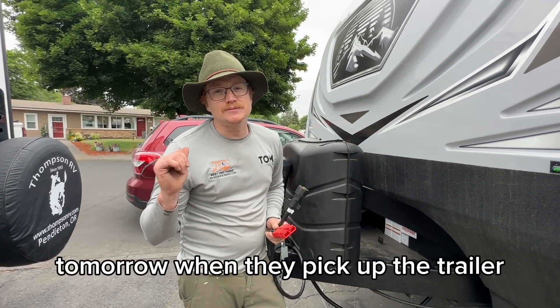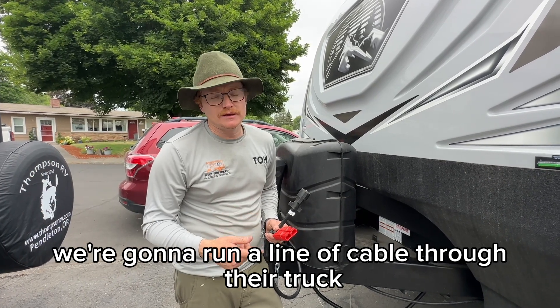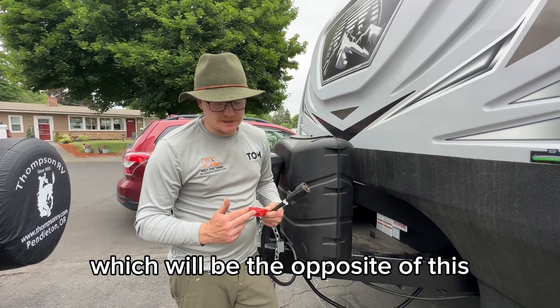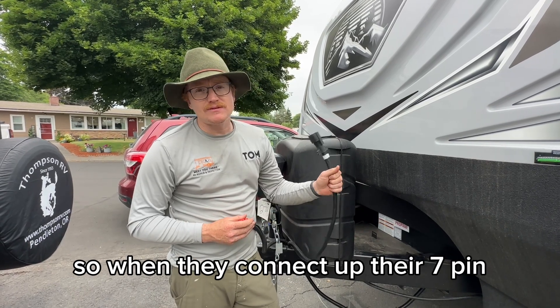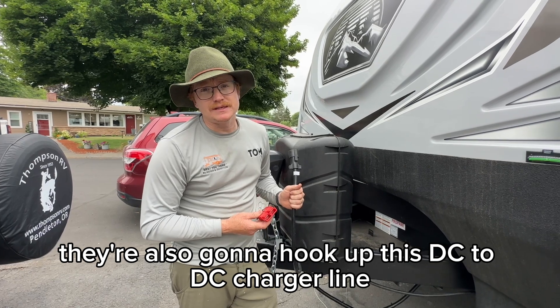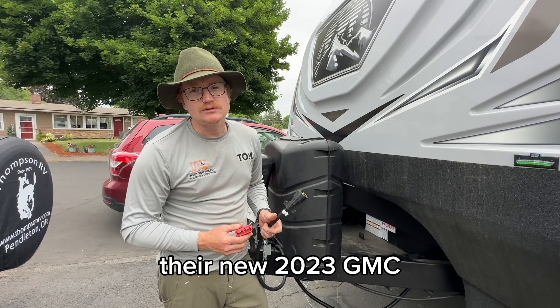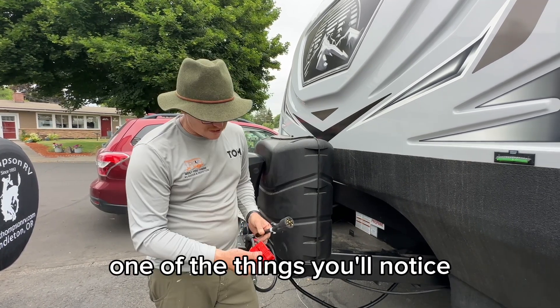The customer wanted that Orion DC-to-DC charger. What that's going to do is — tomorrow when they pick up the trailer, we're going to run a line of cable through their truck with a connector on it. When they connect their 7-pin for lights and brakes, they'll also hook up this DC-to-DC charger line so they can charge safely from the alternator in their new 2023 GMC.